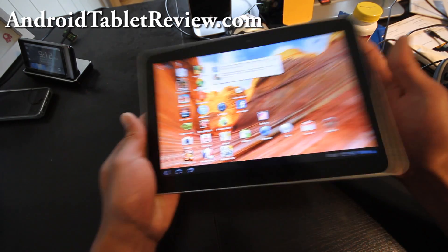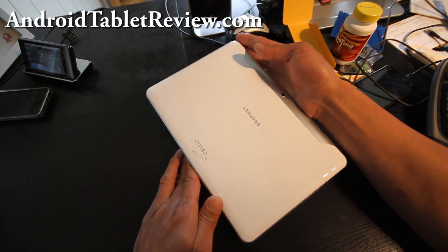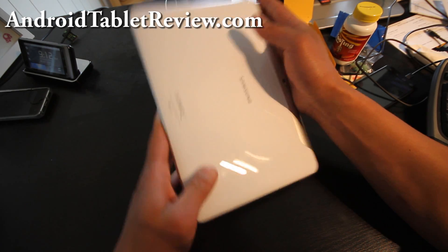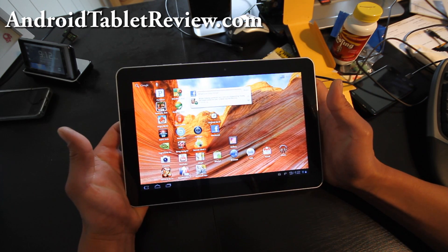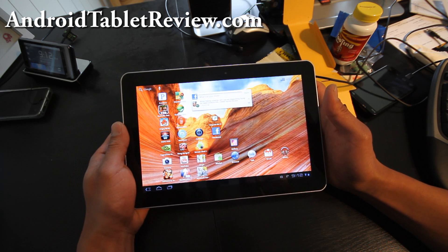There's also two colors you can order — I'll have links below where you can get them. This one comes with the white back and you can also get one with a gray metallic back. The Galaxy Tab 10.1 has a dual-core 1GHz Tegra processor, similar to the Motorola Xoom and the Asus EEE Pad Transformer.